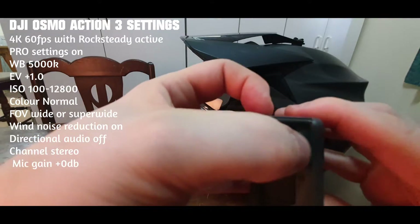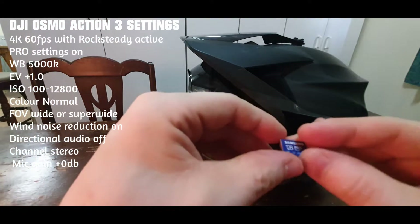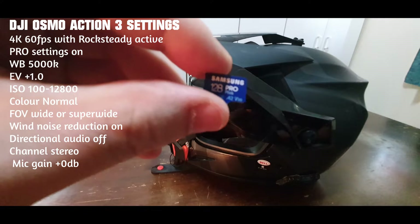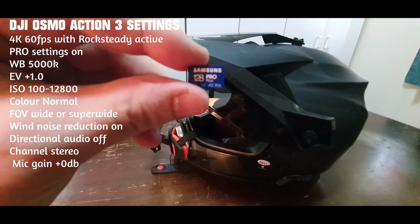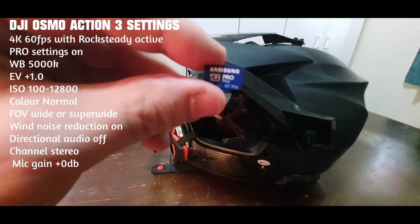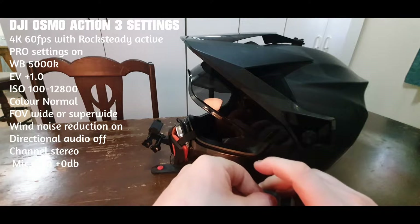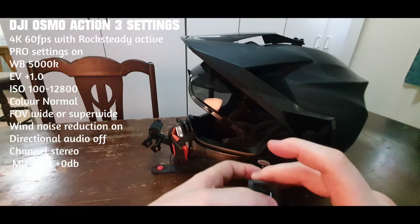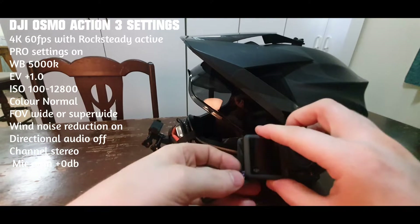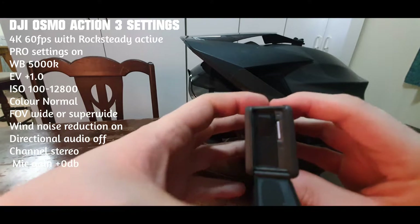I've had no issues with this camera whatsoever. I'm running a 128GB Pro Plus Samsung Micro SD. They're a bit fiddly, but when I'm recording I only ever need one.